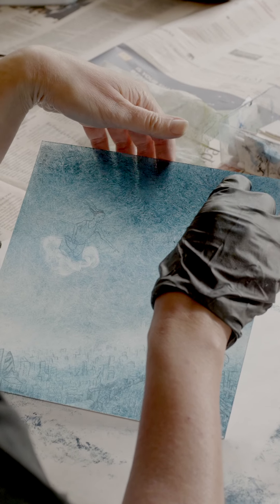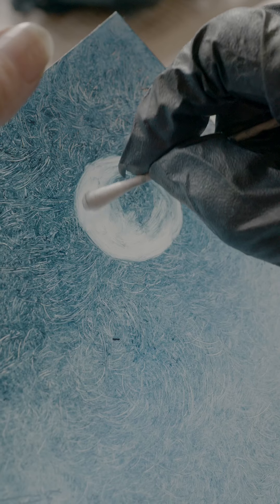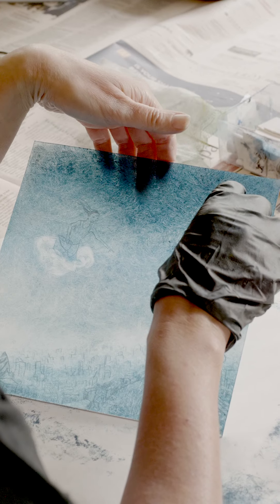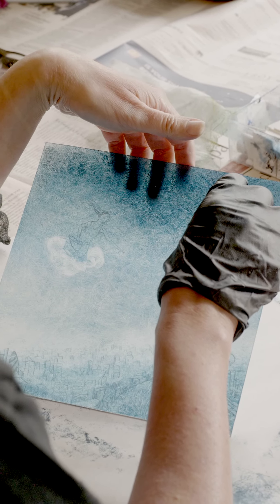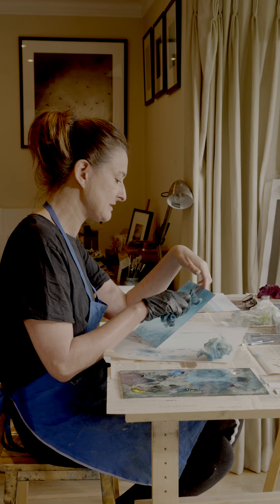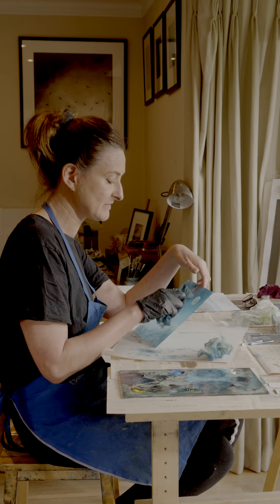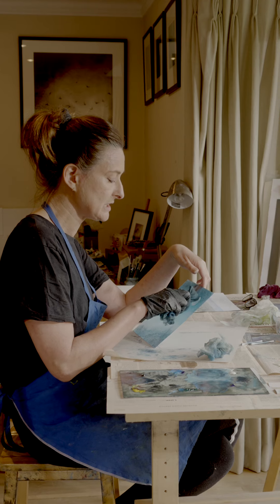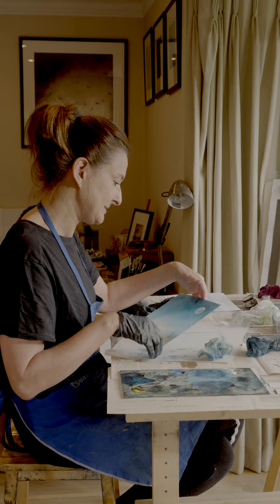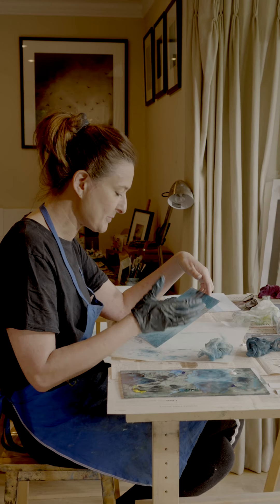This is in effect a dry point with monoprint, and each print will be a little bit different, so it will be numbered — for example, one to nine, edition variable. It's a technique I really love to do because I really enjoy painting as well, and it is like painting really — mixing the ink on the plate, taking it off, wiping, creating the image as you go along.